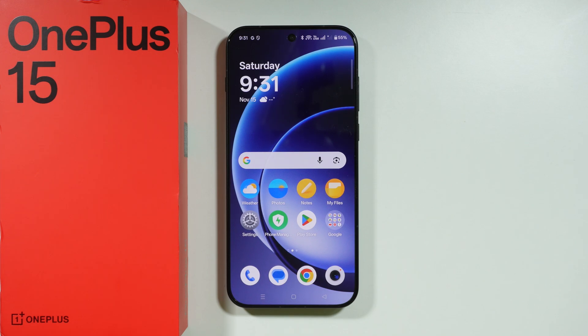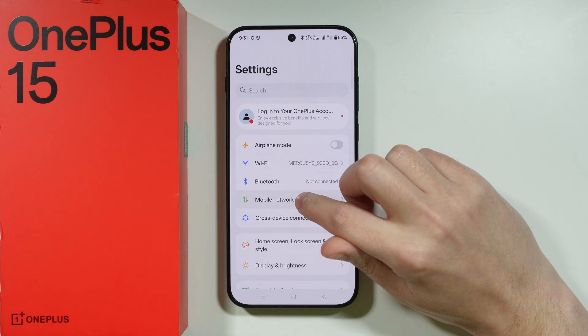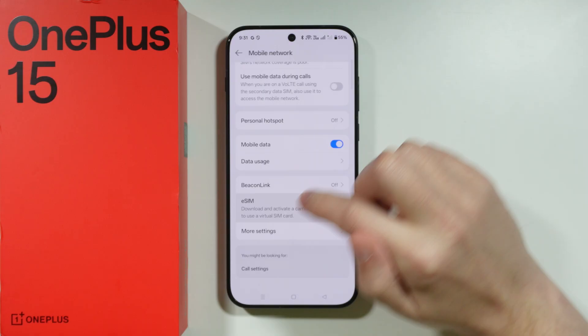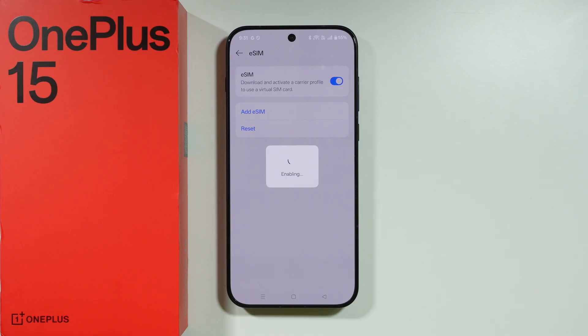If you want to activate eSIM on the Wanda Plus 15, first go to Settings. In Settings, choose Mobile Network. Next, find the eSIM option and activate it, then confirm that you want to enable it. Note that if you have a second SIM card, it will be deactivated to make space for the eSIM.